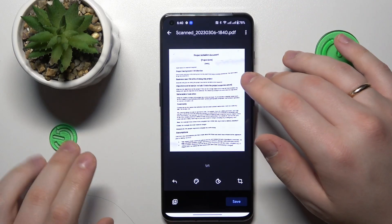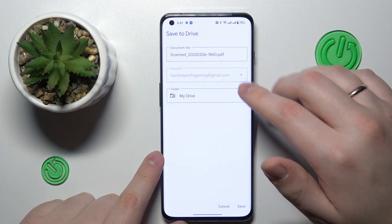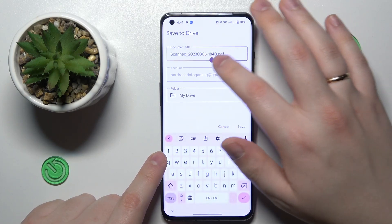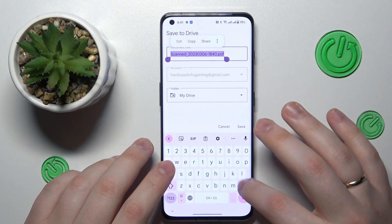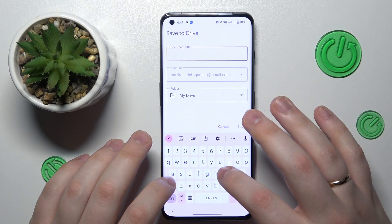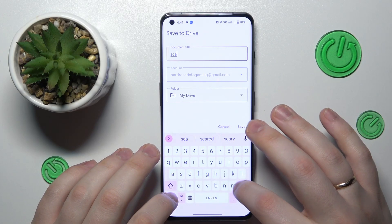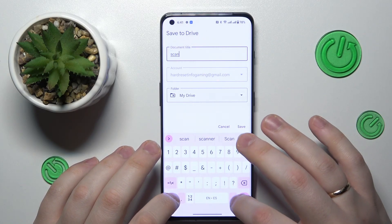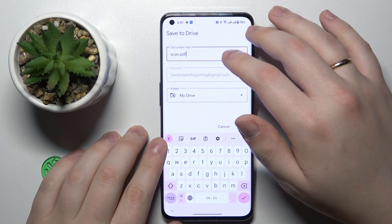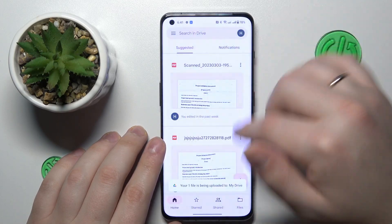Once you are ready to save your document as a PDF file, just tap the save button. Here there are final configurations you can make — for example, rename the file — then change the Google account and drive folder that it will be saved to, and once you are ready to save, just hit that save button.